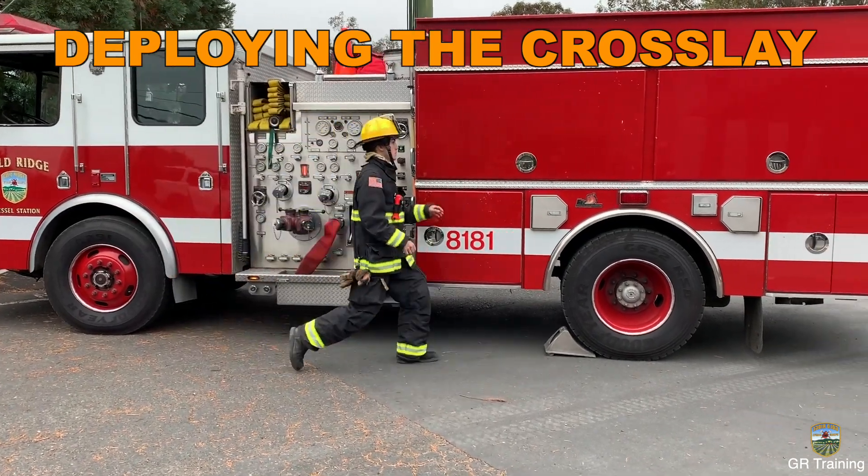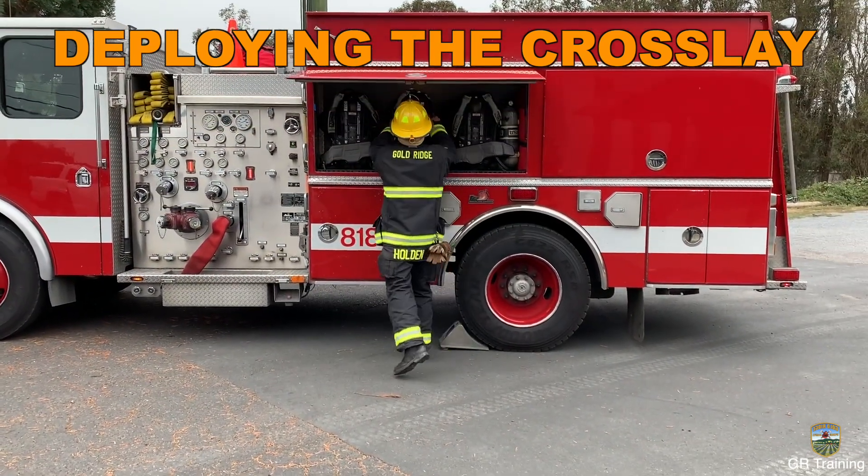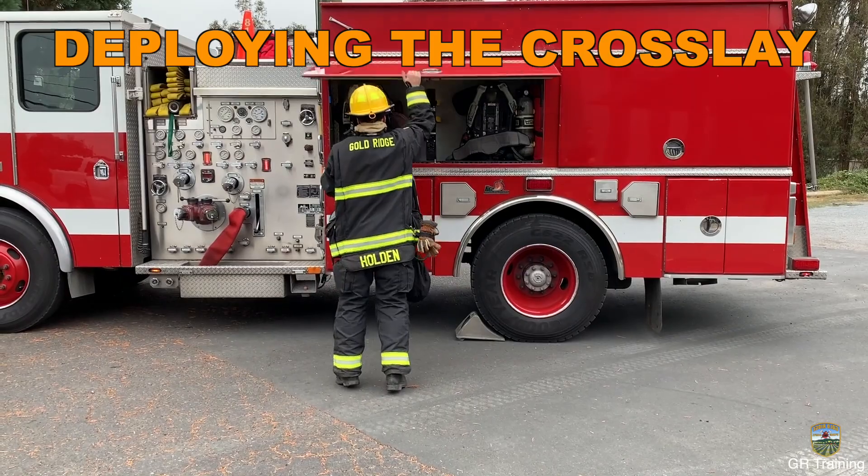Step off the apparatus in a safe manner with a flashlight and radio in place. Proceed to the SCBA compartment and don SCBA.